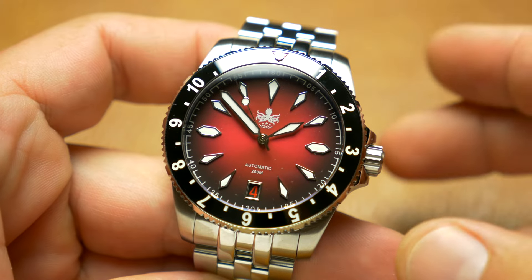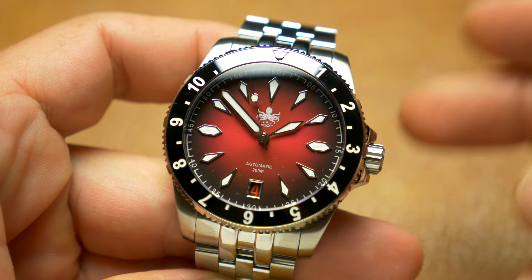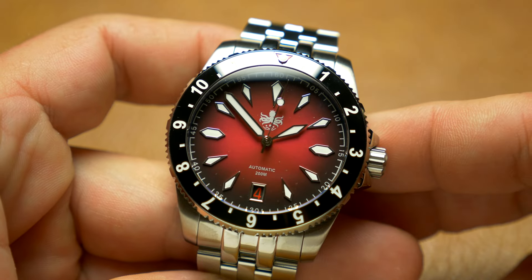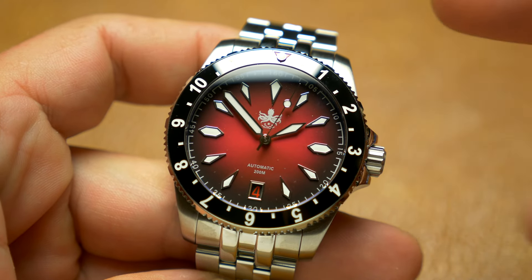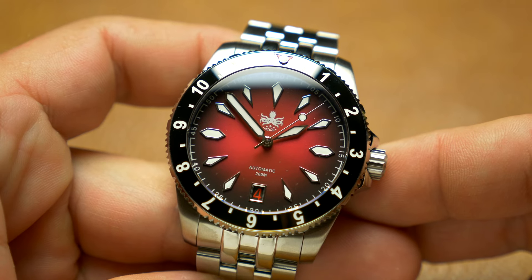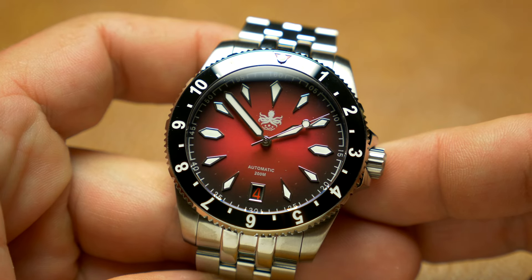That's it for this unboxing and first impressions — I hope you found it useful. Stay tuned for the full review, and if you like the watch, do use the coupon code by June 24th because the savings are quite significant — you get a $300 watch for $250. Thanks for watching and I'll see you in the next one, bye!